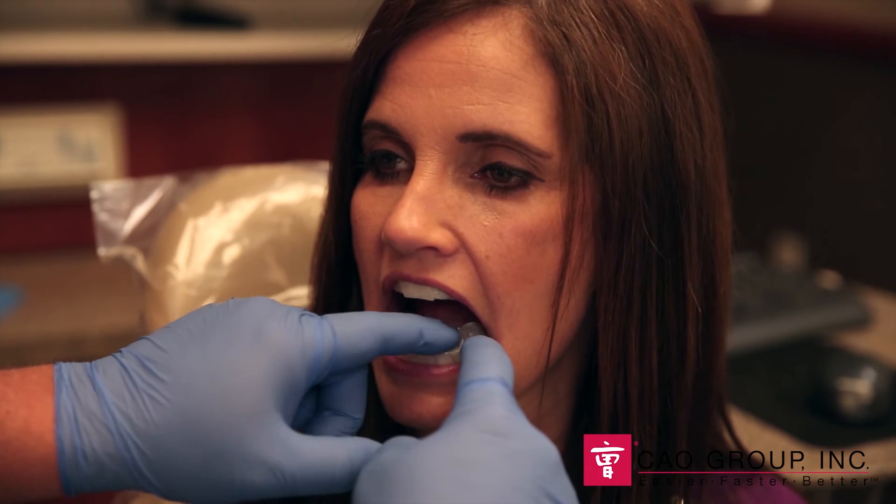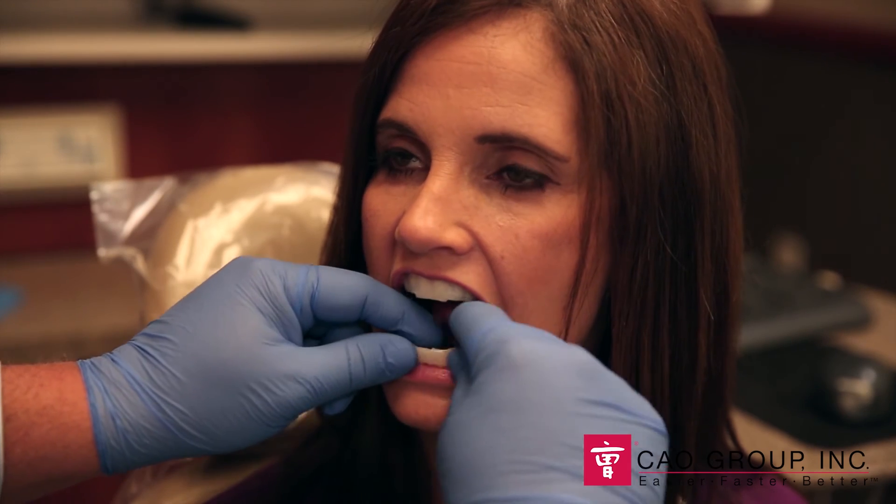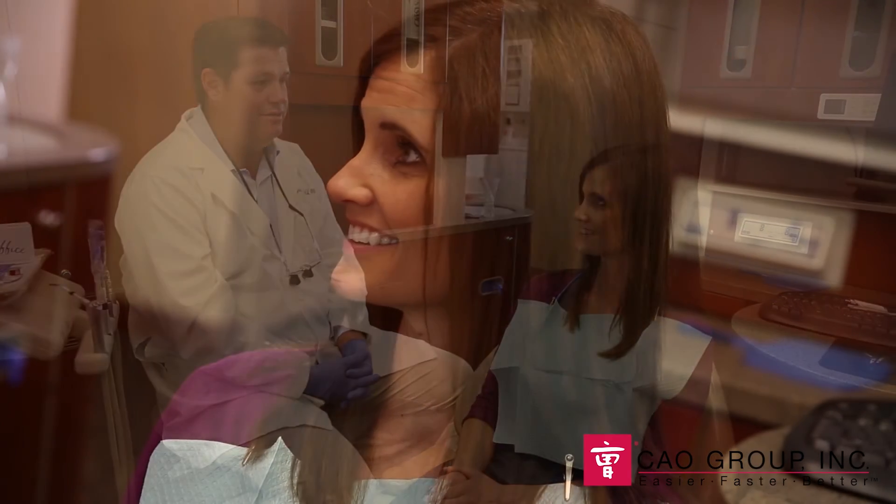And that's it. The patient is free to leave the office and go about their business as usual for the next 30 minutes. When the 30 minutes are up, the patient simply removes the Shear White In-Office Whitening Strips by gripping the edges and pulling down. What an easier, faster, and better way to provide in-office bleaching without even having the patient in the office.